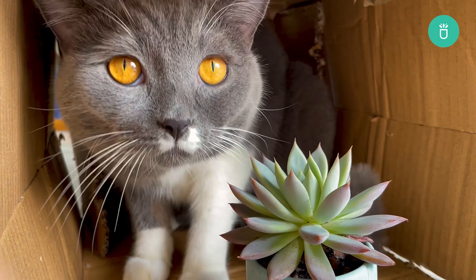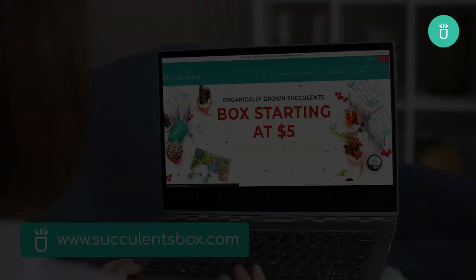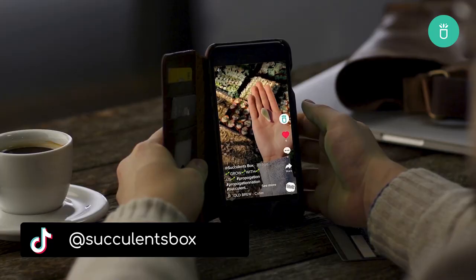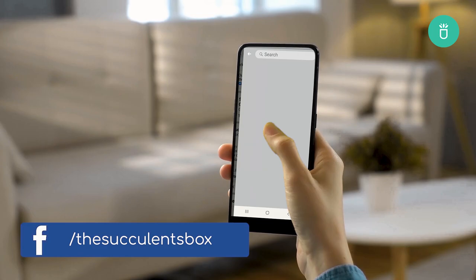That's it for today's video everyone. Thank you so much for watching. If you enjoyed this video, please leave us a like and consider subscribing for more content. If you've got any questions or recommendations, please leave them in the comment section below. For more, you can find us at succulentsbox.com or on YouTube, TikTok, Facebook, Instagram, and Pinterest.